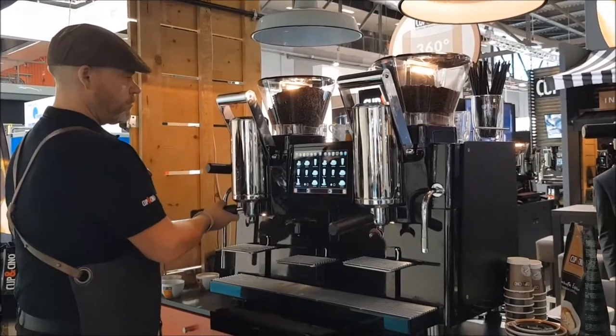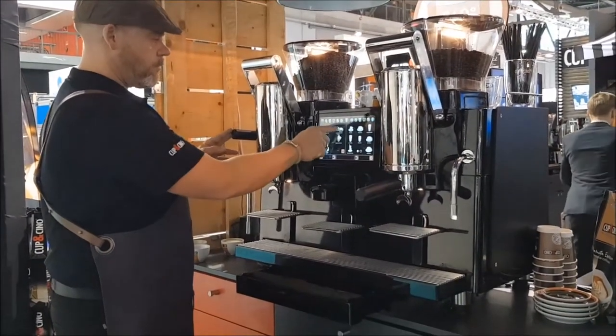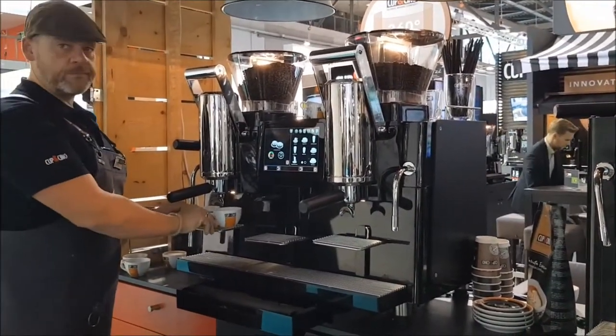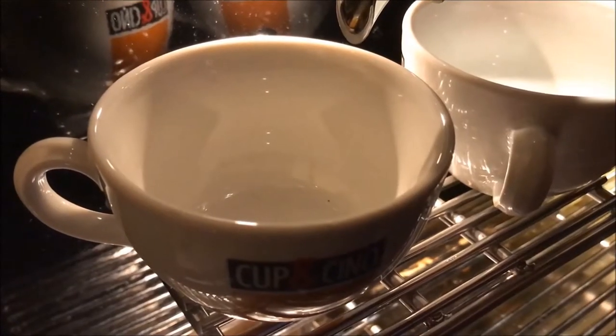One of the advantages is that it is really easy to use. Once you have emptied the sieve carrier, you select the desired drink on a touch panel with icons and symbols. For every cup, the coffee is freshly grinded. And after the grinding, you pull the lever to initiate the brewing process.